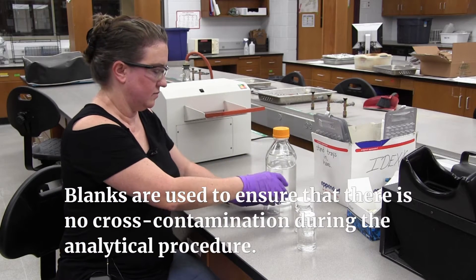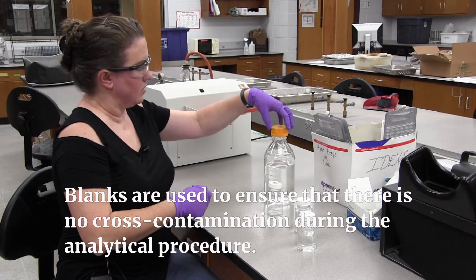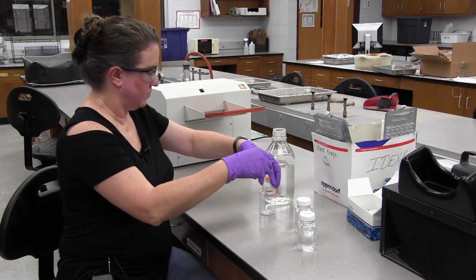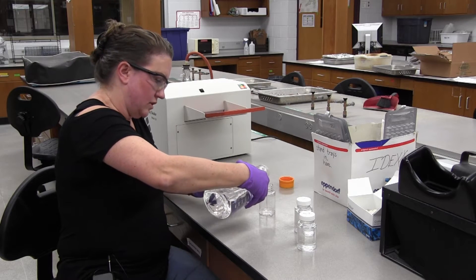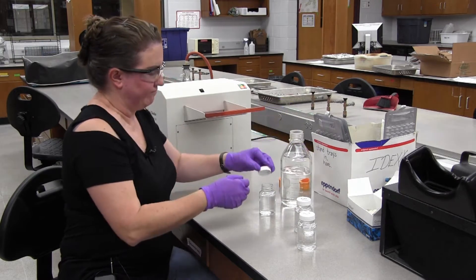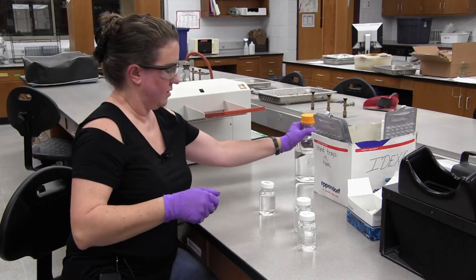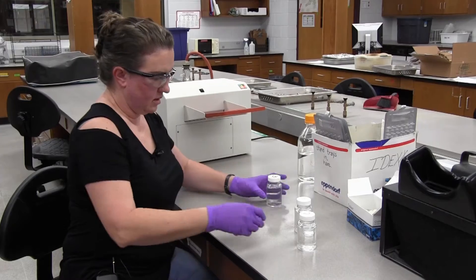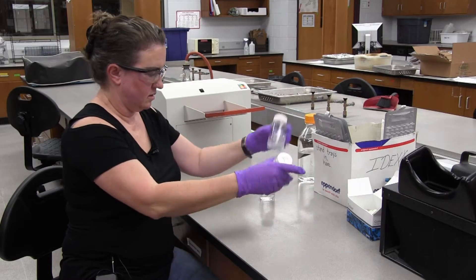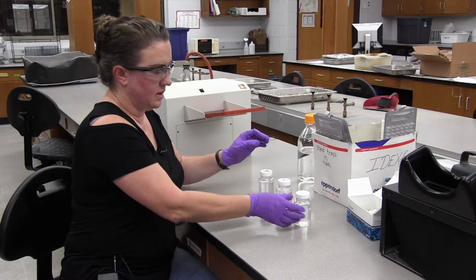First of all, I'm going to put up a blank. This is just sterile DI water. We're just going to pour to the 100 ml mark — that's all we need to run this test. We have our blank, sample one, and sample number two.